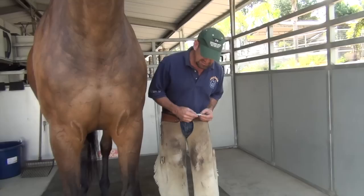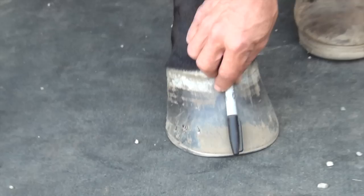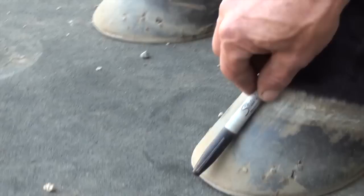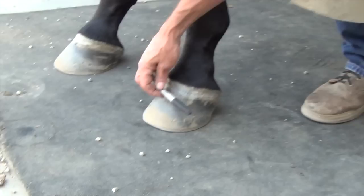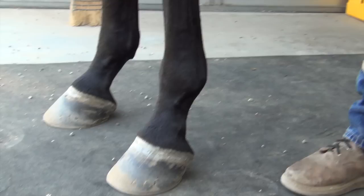When I first came in, what I saw was that his breakover had been shifted back and his heels were actually running forward. Some of the things that have now improved — the dorsal aspect of his hoof wall and the caudal aspect of his hoof wall, which should ideally correlate with each other, are now pretty close to the same angle. If we shift the breakover back and leave the heels where they were in an effort to rebalance the horse, we typically lose those.